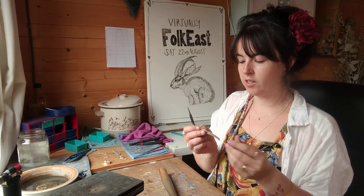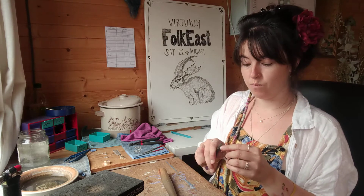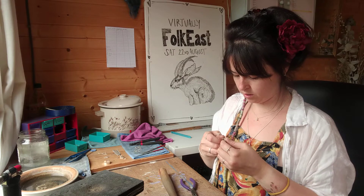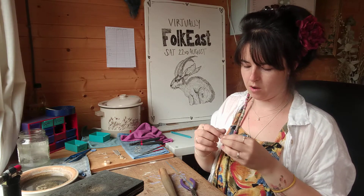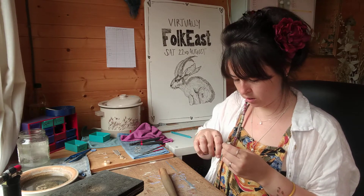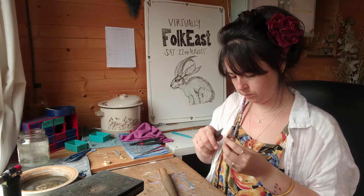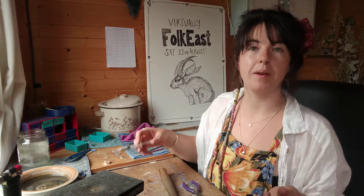So once the ends are nicely filed down, we can just bend it. It doesn't need to be a perfect circle at the moment because we'll bend it to that later, but the main thing is that you want those ends to meet really, really well, and that will help make it more strong.